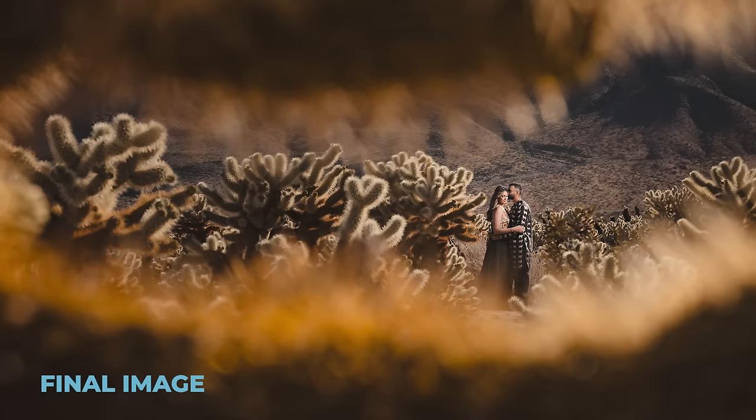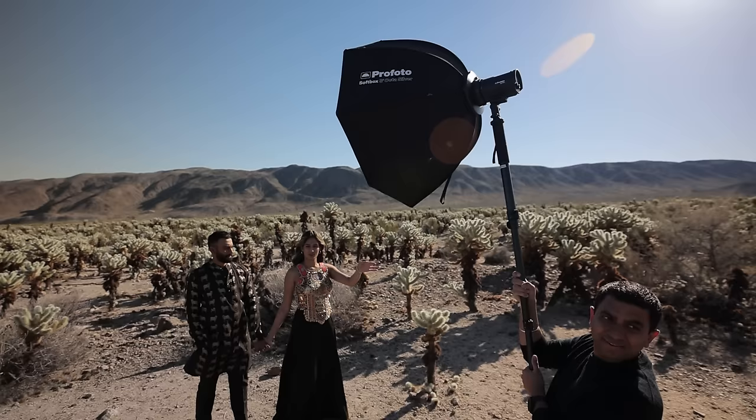That light popping right on them just lifts them right out of the frame — it's absolutely awesome. Easy peasy. All we did was get the Okta about 45 degrees off to the right, get it close, and go full power. Let's do another shot.